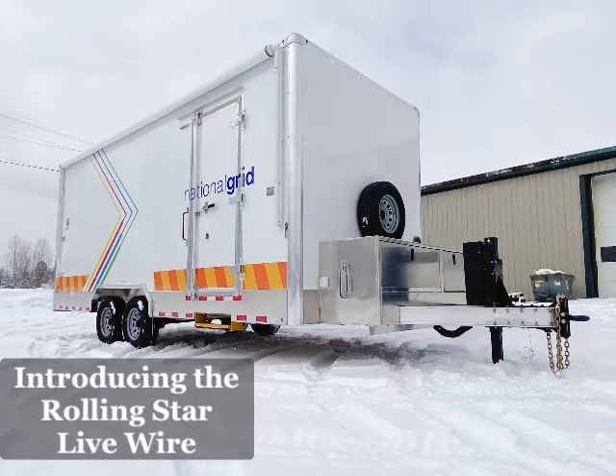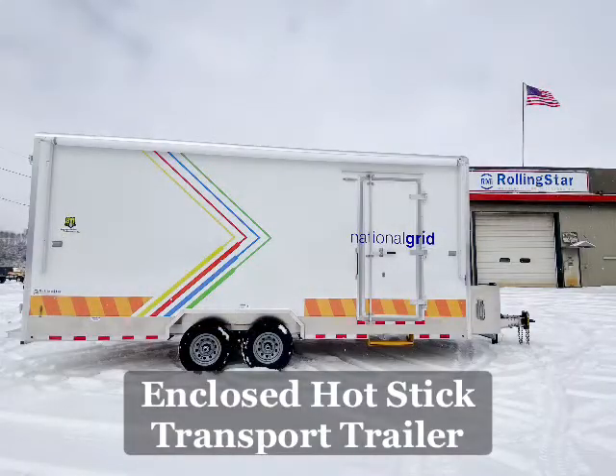Introducing the Rolling Star Livewire. This is an 8x20 enclosed hot stick transport trailer.